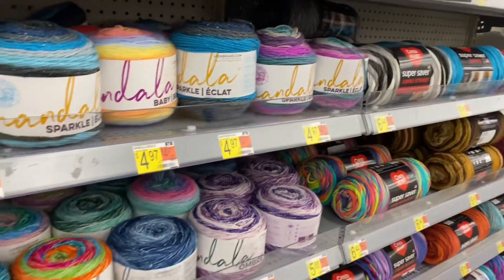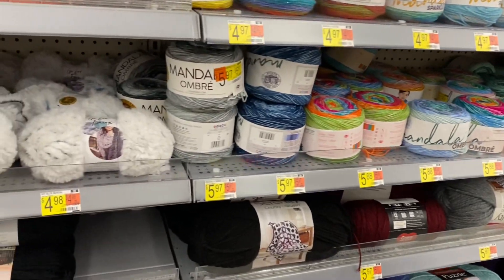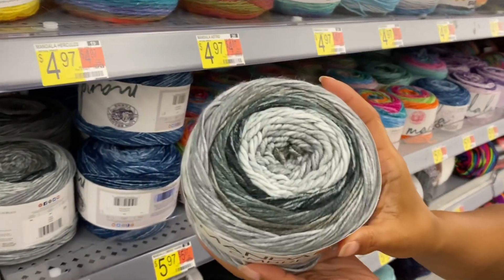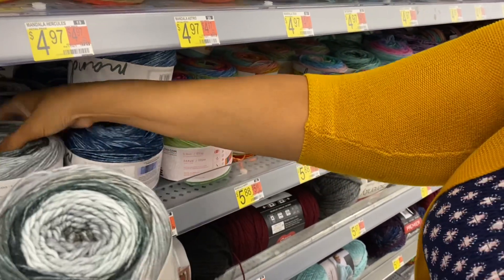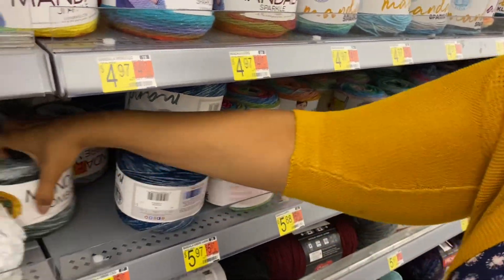They should really hire us for names! Now we get to the ombre — these are the ones I like. Yes, these are 100% acrylic. They've covered up the label so I'll get another one.